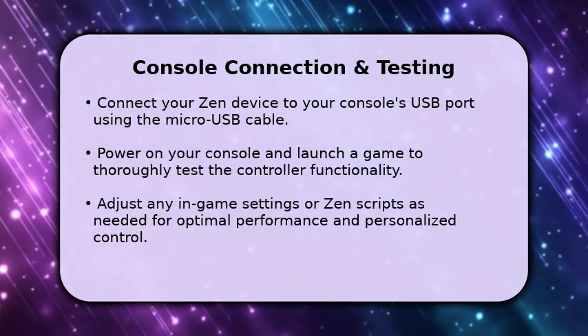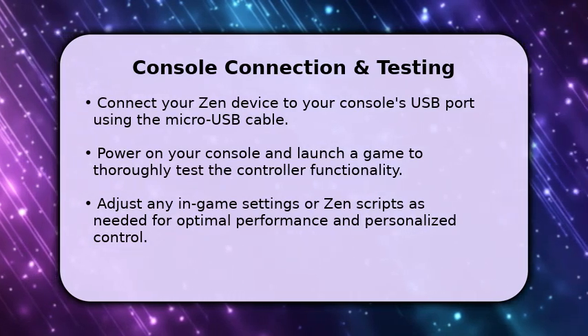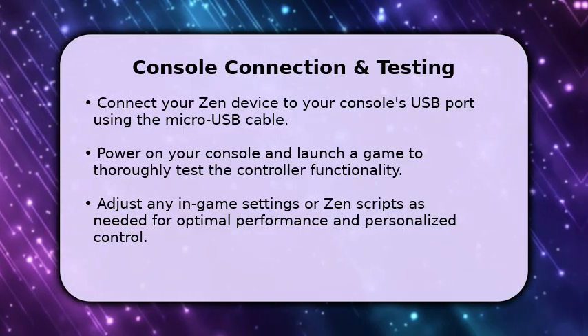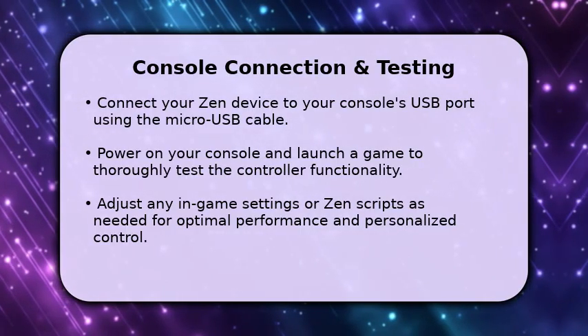Finally, connect your Zen device to your gaming console. Use the micro-USB cable to link the Zen's console port to an available USB port on your console.